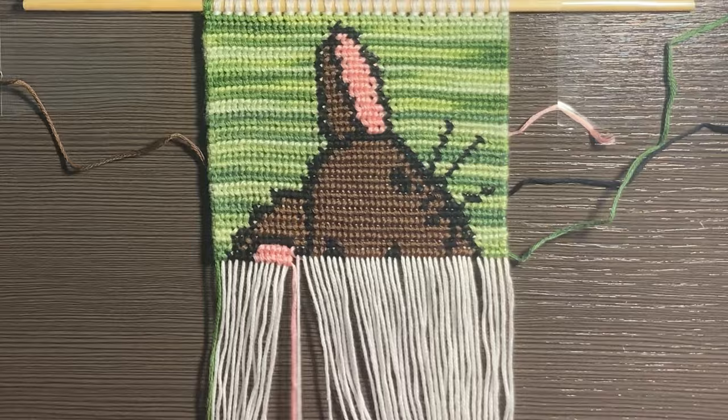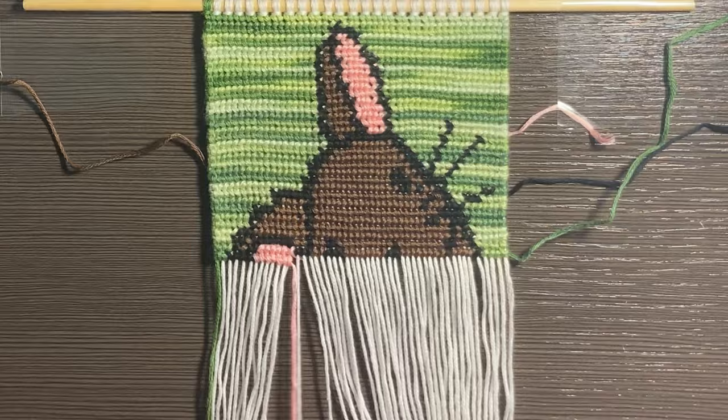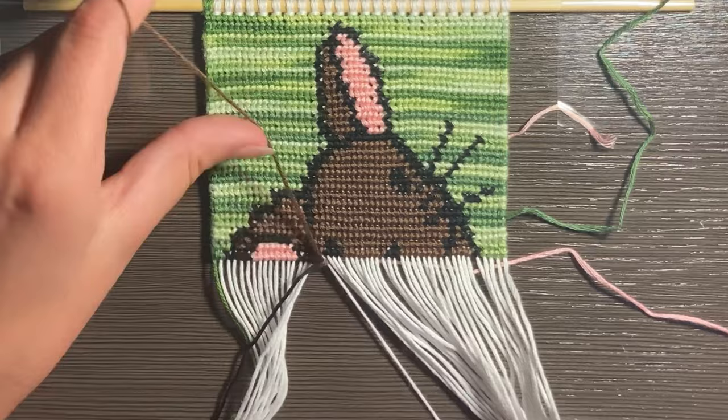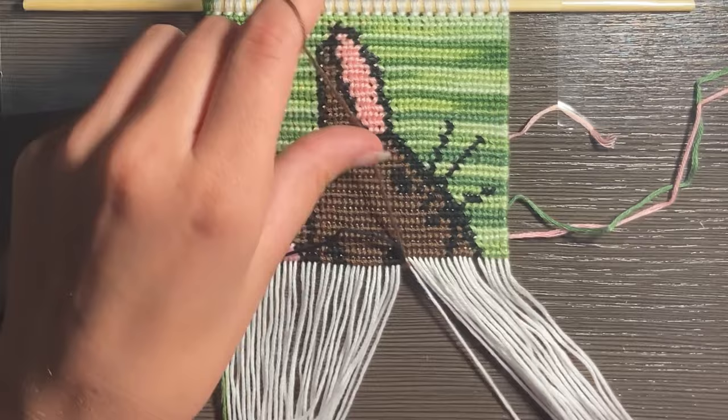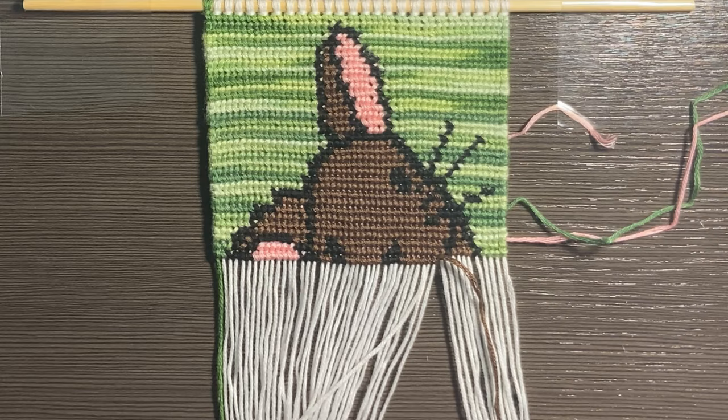Hey everybody! Welcome back to my channel in general. Welcome back to the knot with me's. Love the format of the knot with me's — just like chit chat with you all while you can watch me make my whatever I'm making. In this instance it is a cute little bunny for the start of spring.